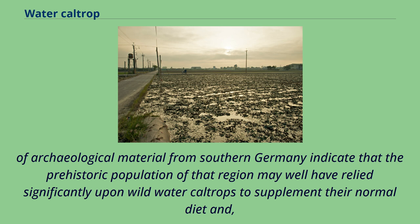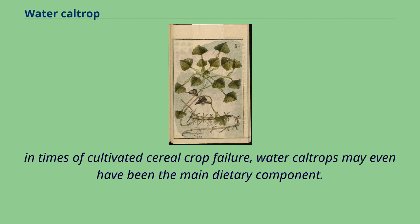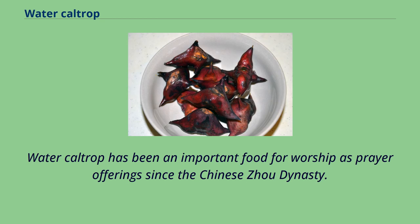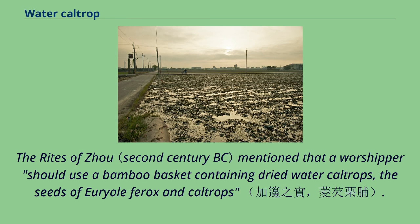Archaeological material from southern Germany indicates that the prehistoric population of that region may well have relied significantly upon wild water caltrops to supplement their normal diet, and in times of cultivated cereal crop failure, water caltrops may even have been the main dietary component. Water caltrop has been an important food for worship as prayer offerings since the Chinese Zhou dynasty. The Rites of Zhou mention that a worshipper should use a bamboo basket containing dried water caltrops, the seeds of Euryale ferox, and caltrops.